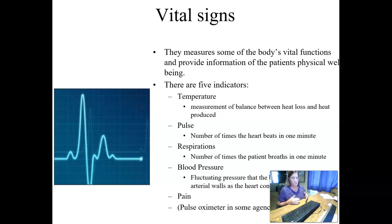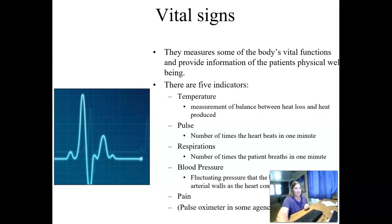We're going to be looking at temperature, which is the measurement of balance between heat lost and heat produced. We're going to look at the pulse, which is how many times your heart beats in one minute. We'll look at respirations, the number of times a person breathes in one minute. Blood pressure is a fluctuating pressure that the blood exerts against the arterial walls as the heart contracts and relaxes.